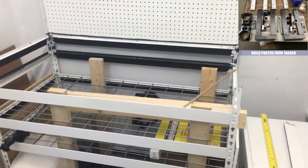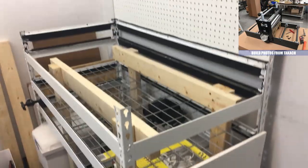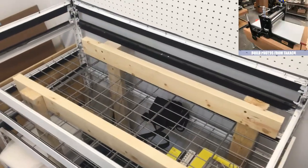So it got dropped off on a pallet and I convinced the truck drivers to help me move it into my building, but then I was on my own. I ended up taking it off of the pallet and having to move it into my small studio, which I've actually since moved out of, and then I got to the assembly.